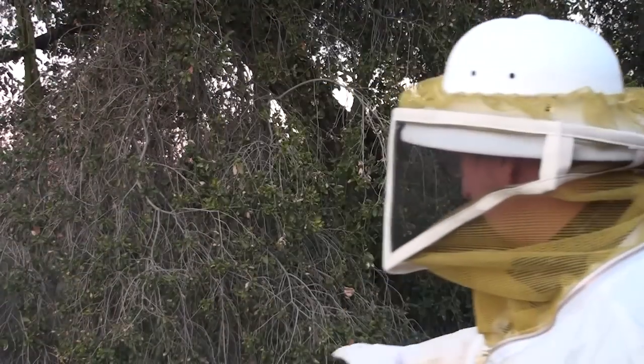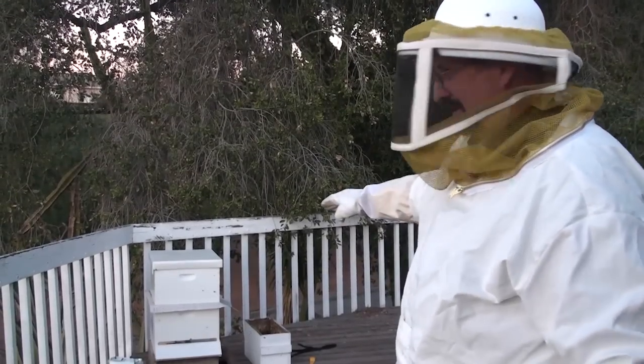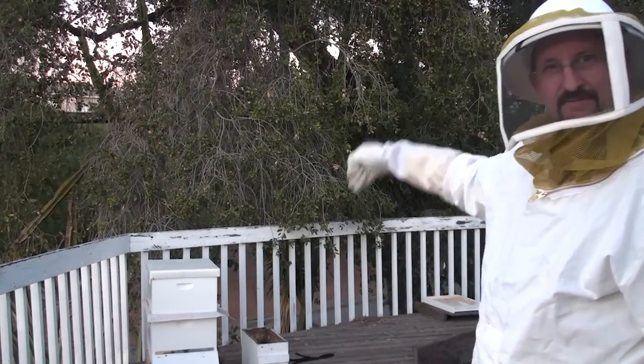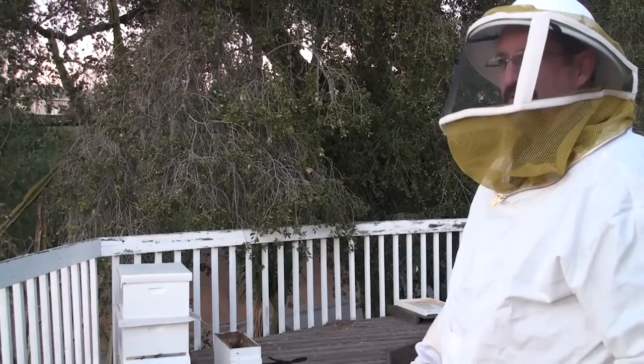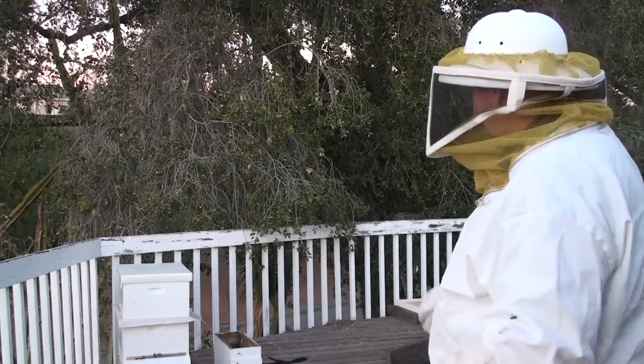The bees transferred — newspaper technique. They'll cut the newspaper to get down through. The bees below have to go out the bottom; they're used to going out the top. The bees on top have to go down to get out. We'll leave them like this for a week. Today's the 21st, so on the 28th — end of the month, next Friday — we'll combine them again.